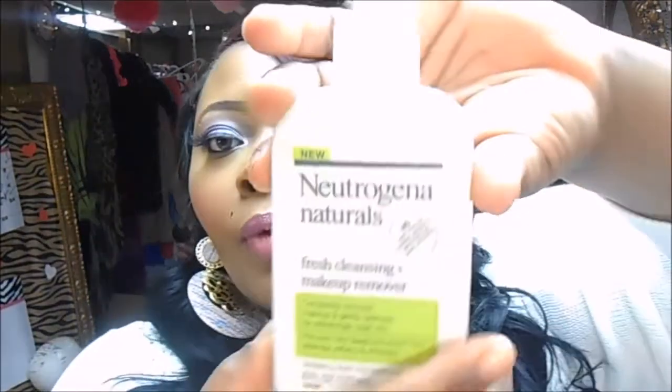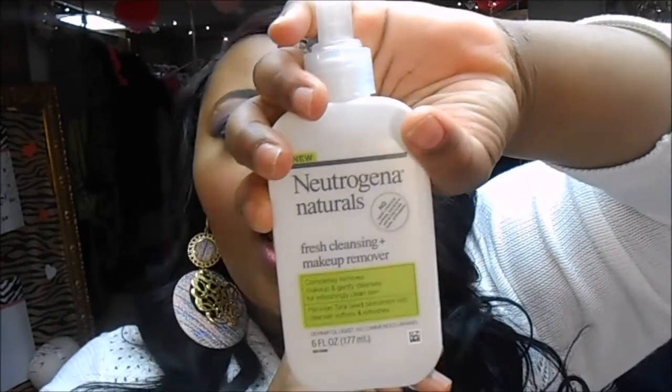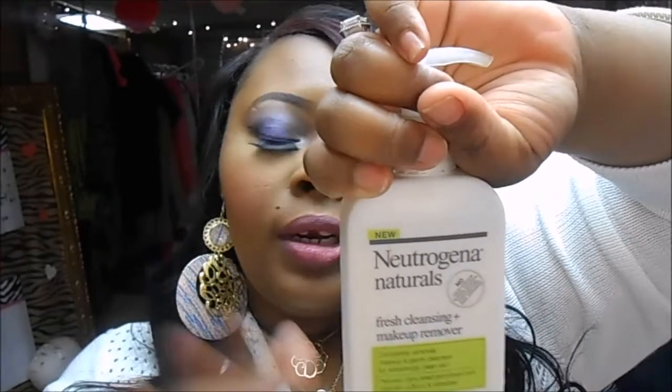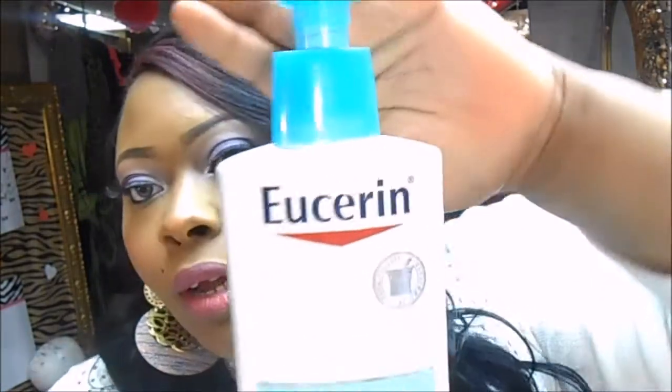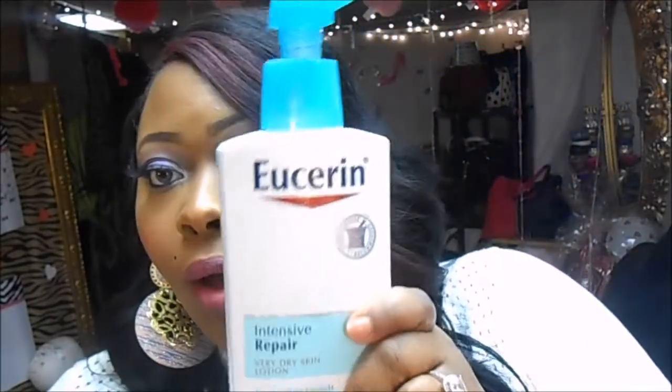Then I follow up with my Neutrogena Naturals Fresh Cleansing and Makeup Remover face wash. I use this in the morning to clean my face really well — you sleep, you sweat, so I clean up thoroughly. After that I use alcohol to wipe my face and remove the oil. Then I follow with my Eucerin Intensive Repair Very Dry Skin lotion, which moisturizes really well and gives me a dewy finish.